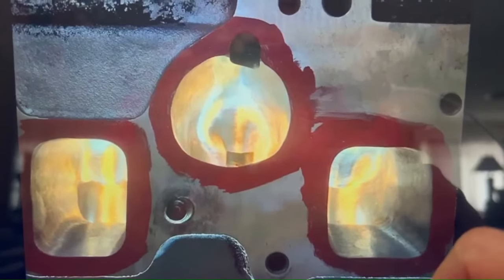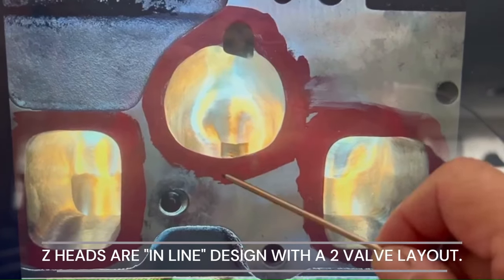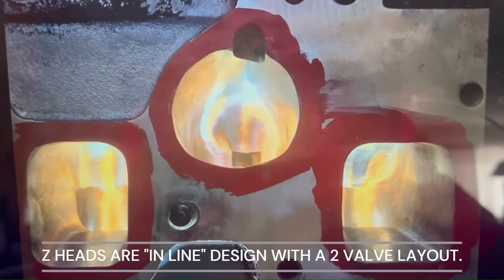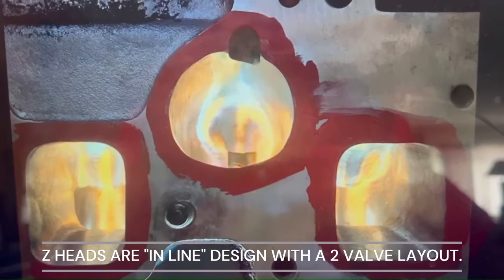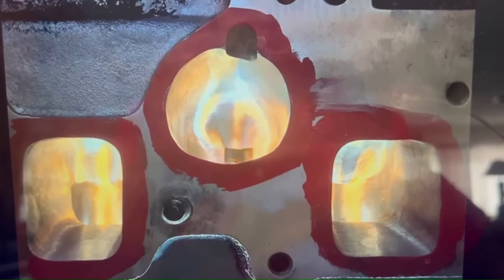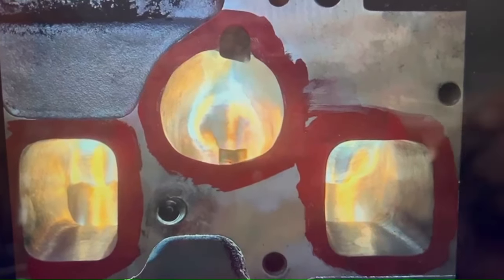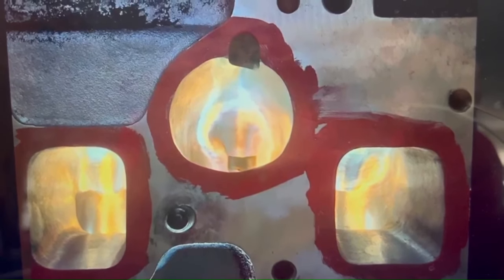This is the intake port height on a 280/240/260Z — it's fairly high. But it's an inline, non-hemi, two-valve combustion chamber: one intake, one exhaust, not a 4V configuration. The intake comes in and the exhaust exits at the same point, the same direction where it came in. I think that's a net negative, but it has some attributes.